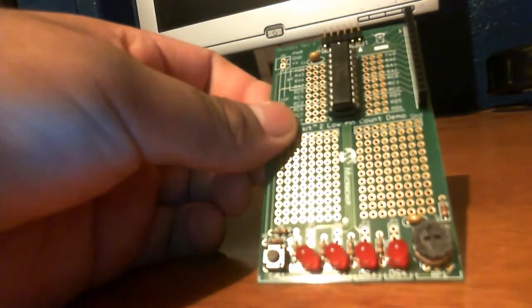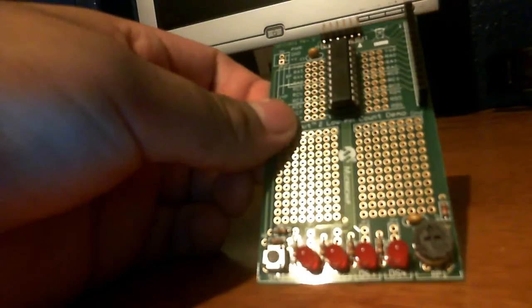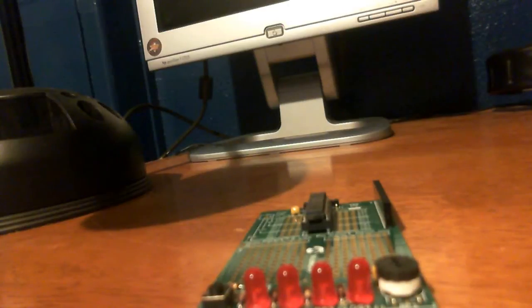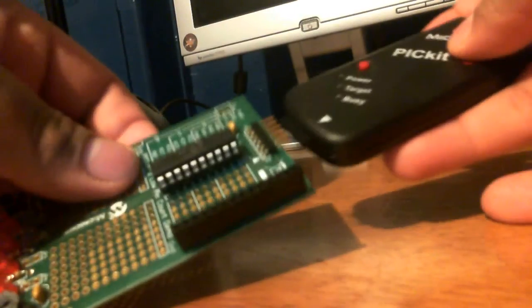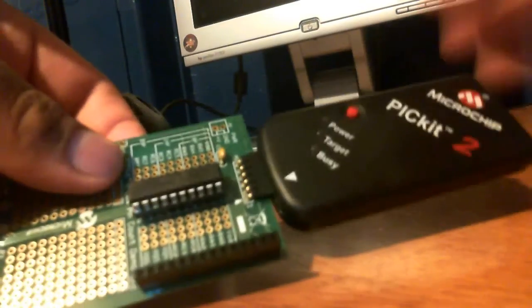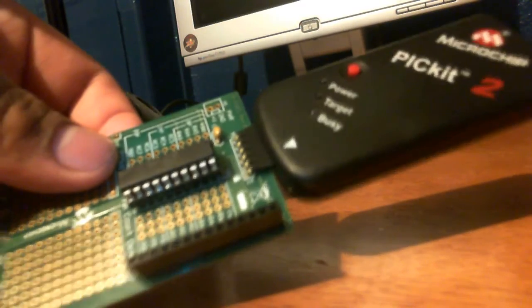It has a button on the left that you can use to learn about digital inputs. But that's not the full kit — the kit also includes the Pick It 2 programmer. This is the programmer, and it connects to the board like this. All the circuitry for programming a microcontroller is already built in.